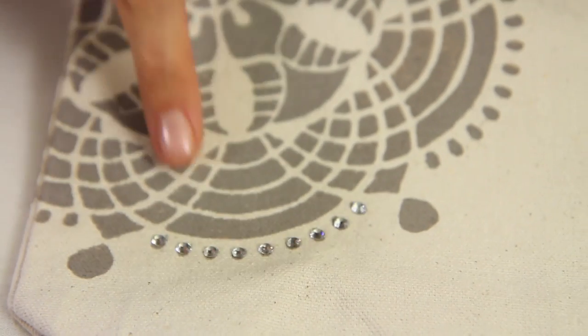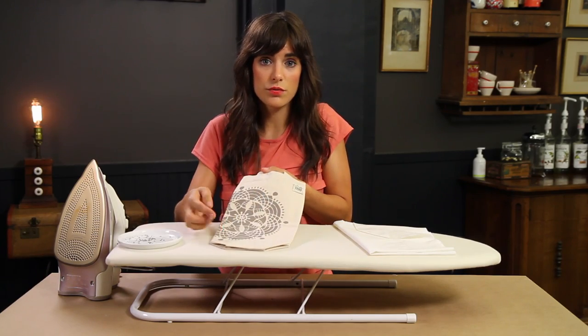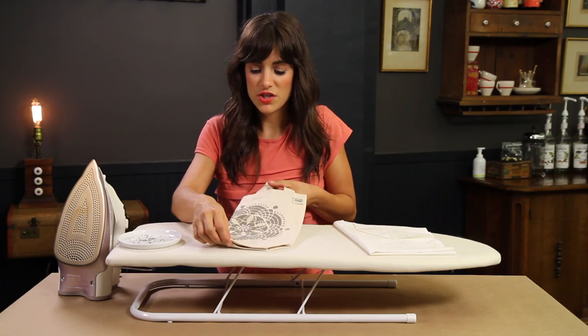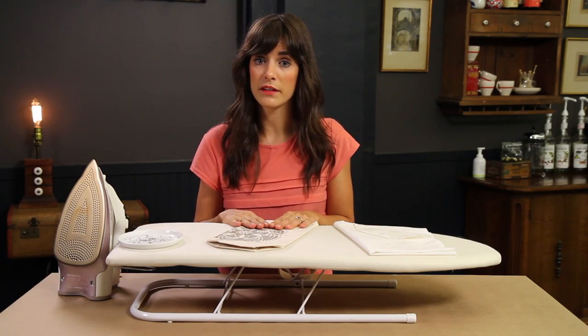When one area is complete, just move on and do the same thing in the other area. If you didn't want to do the whole perimeter of your design, you could just do an area in the center. You're going to continue to repeat that until you have all the rhinestones you want on your tote, and it'll be a really, really special wine bag.